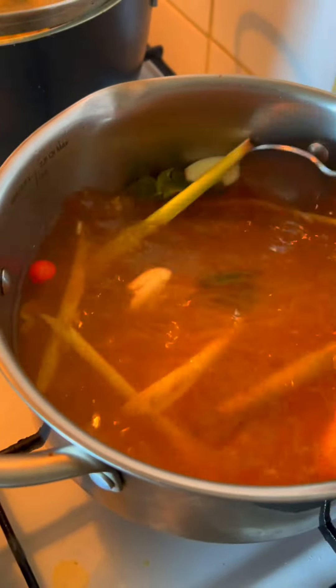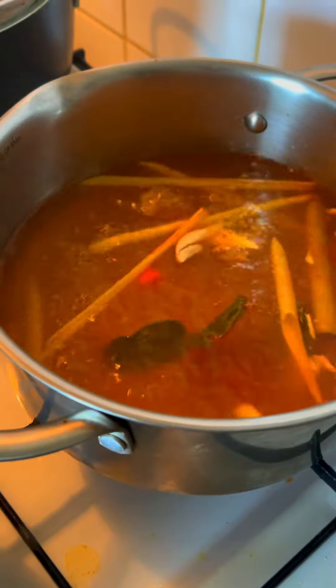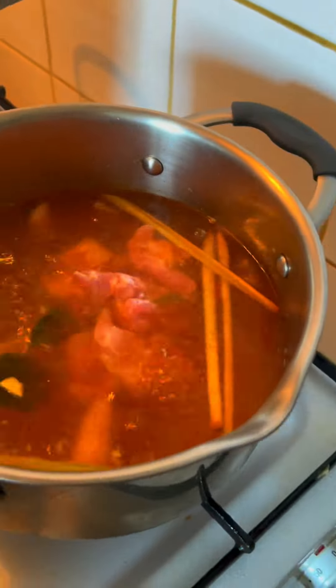You can add as much paste as you want — it gives aroma, a little sourness, and flavor. Then add your meat, chicken, or tofu, along with fish sauce, salt, and sugar.